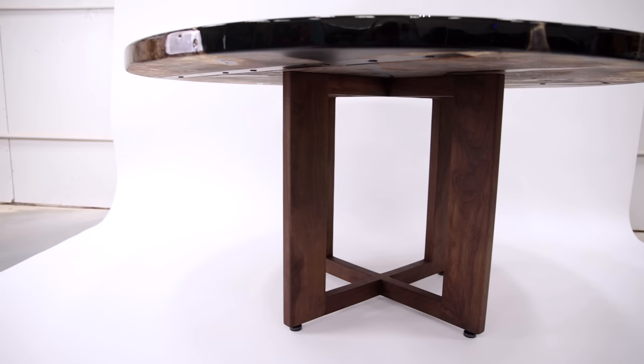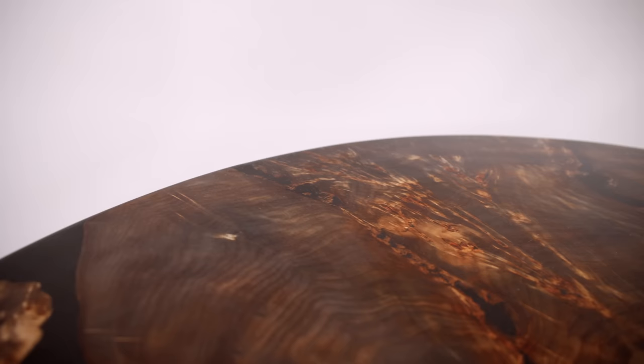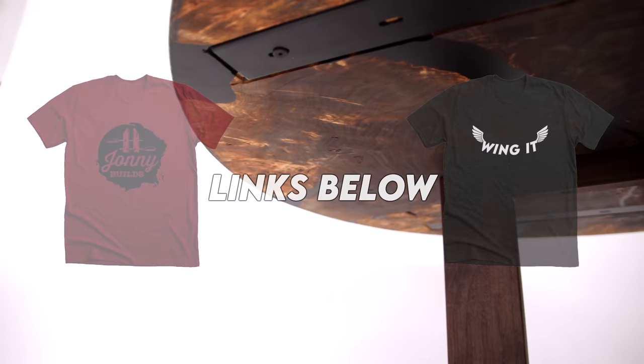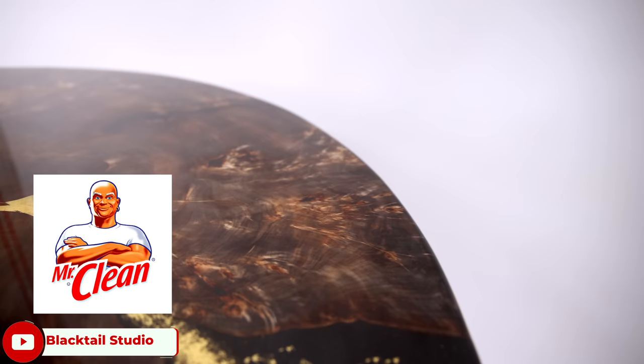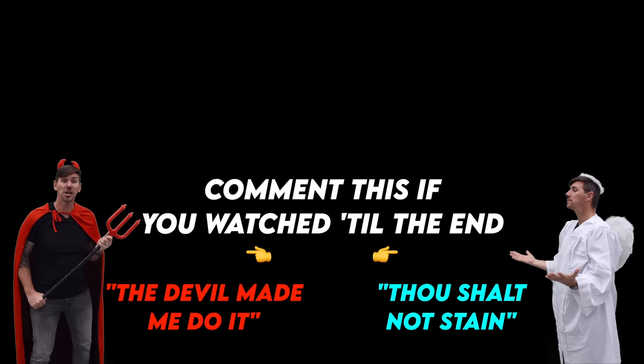Am I going to woodworking hell for staining the slab and the walnut? Personally I think both look way better, but I wouldn't apply this technique to most of the tables I build — in this case it was the perfect fit. When you support my sponsors, you help support this channel. I've got merch now, so go grab a Johnny Builds t-shirt and be the coolest kid at your local Home Depot. If you liked this video and my corny dad jokes and Jeff's bad tattoos, lightly tap the subscribe button — no need to smash it, I don't want you to break your phone. Here at Johnny Builds I care about my viewers' devices. Comment 'the devil made me do it' if you like the black stain, or 'thou shall not stain' if you agree with the woodworking purists.